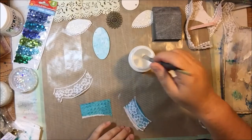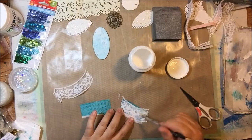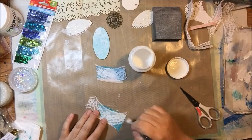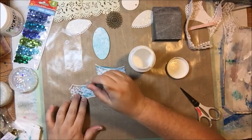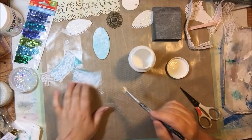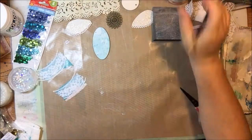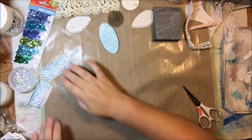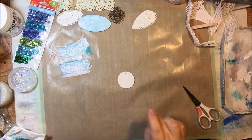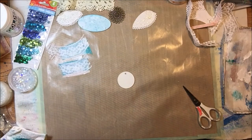I'm going to glue this lace on there using some DecoArt satin decoupage medium. I'm soaking the lace with it — it's going to make the paper more stiff and also adhere the lace. I'll have to set those aside to dry; that's going to be the skirt. There's a lot of drying during this project — a lot of drying times!